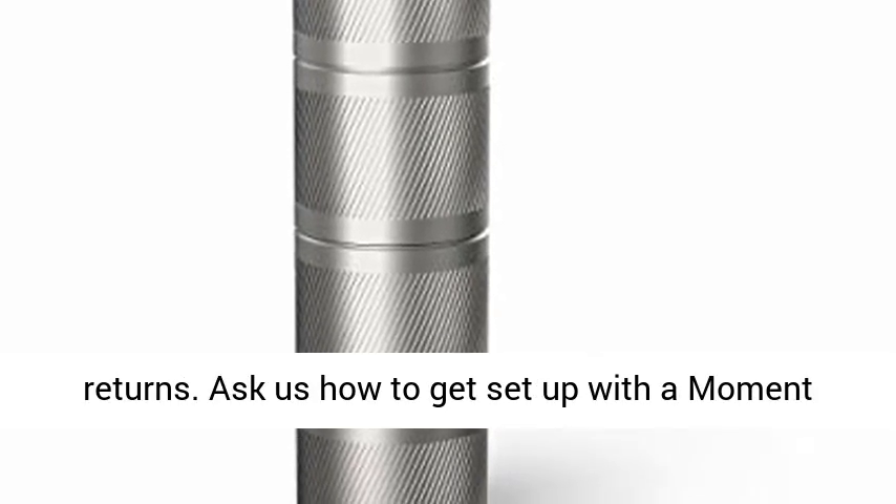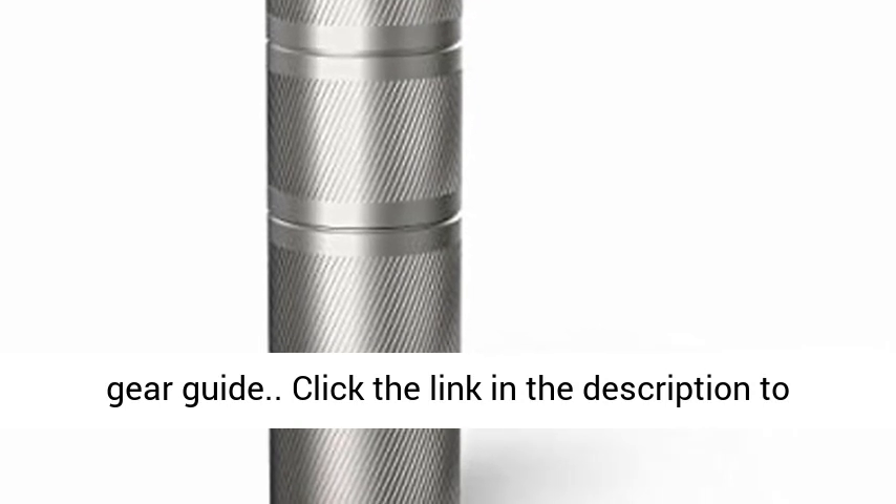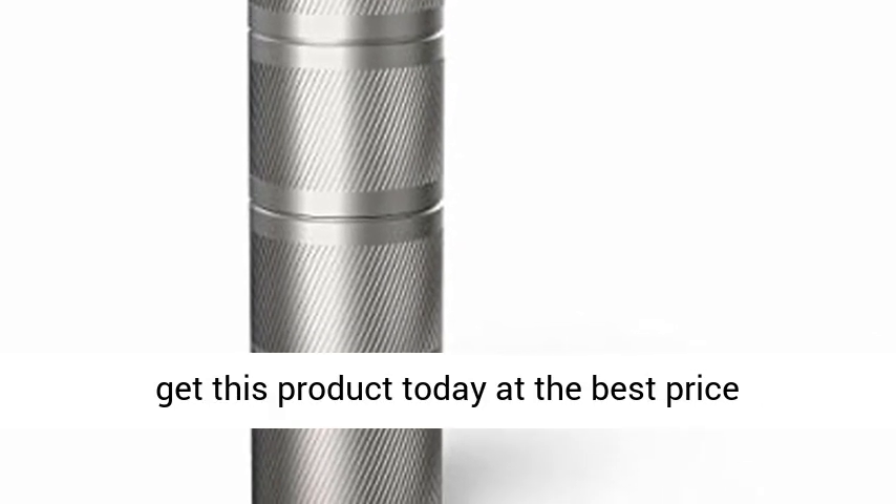Ask us how to get set up with the Moment Gear Guide. Click the link in the description to get this product today at the best price.